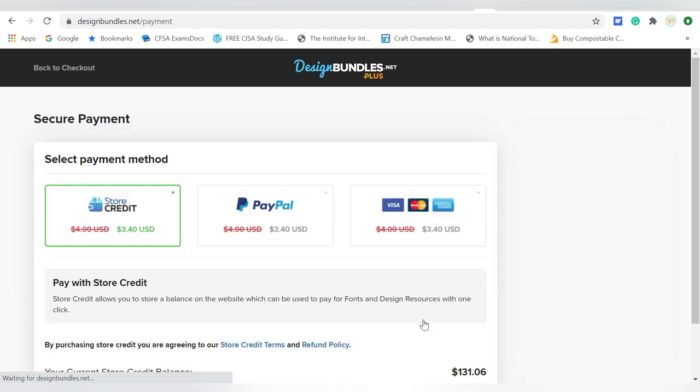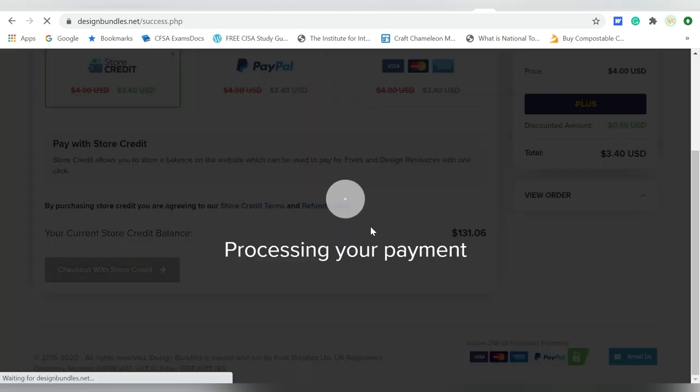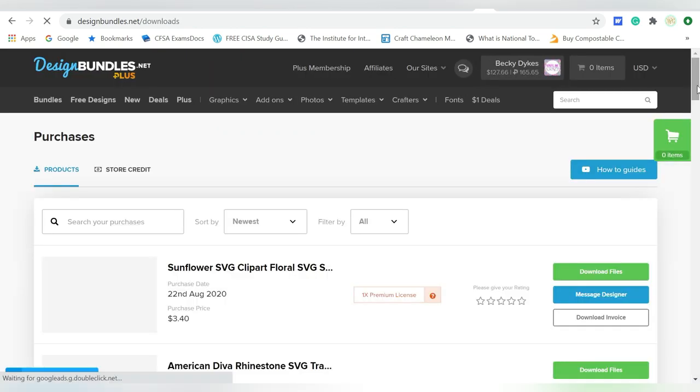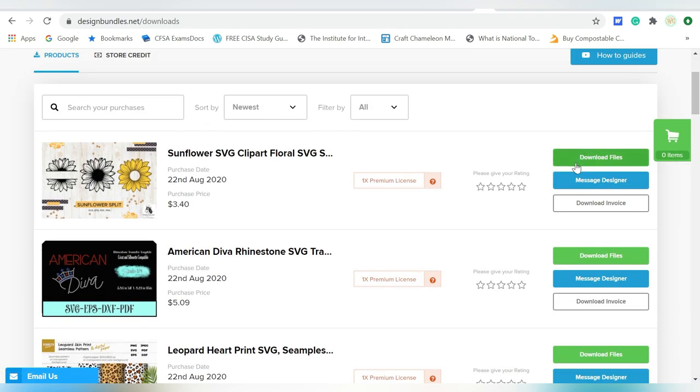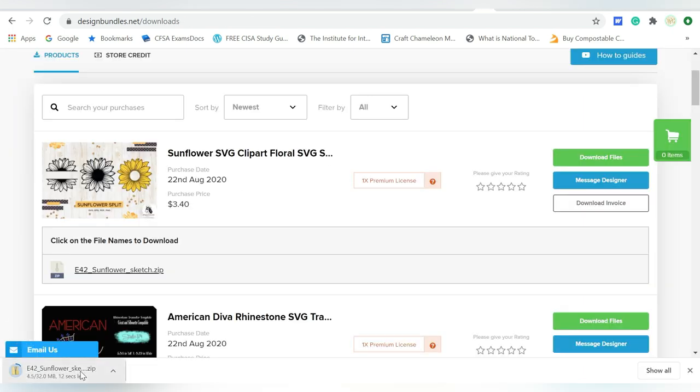I continue to payments. I always like to use my store credit. Then I'm going to download it. Now, I'm in Windows, but this is true even for Mac — when files download in that zipped folder, you're going to have to unzip them. So I'm going to go ahead and do that, and then we will reconvene in our software and get started.